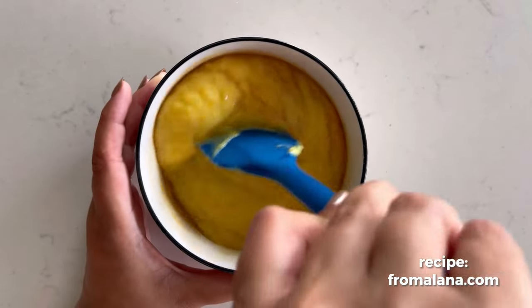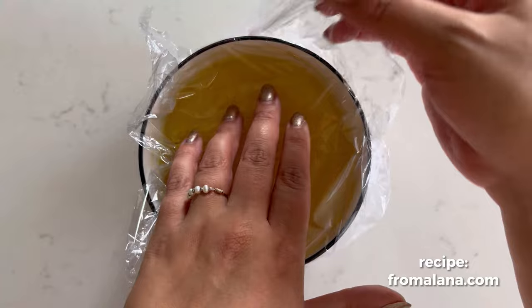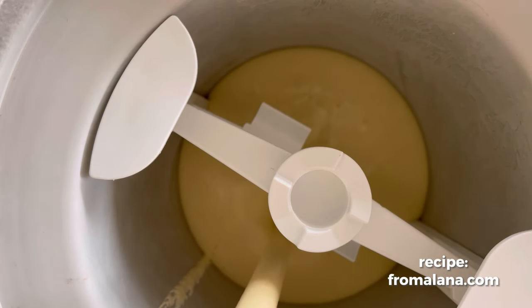Transfer the orange curd to a container with a lid, add the vanilla, stir, and then place some plastic wrap over top of the orange curd. Pop the lid on and put it in the fridge until it is completely cooled down, or overnight.